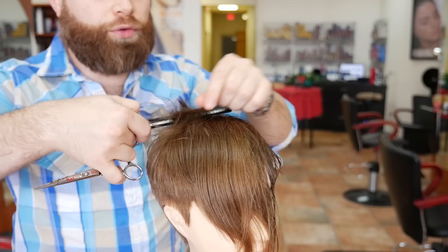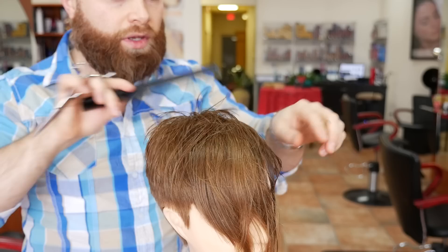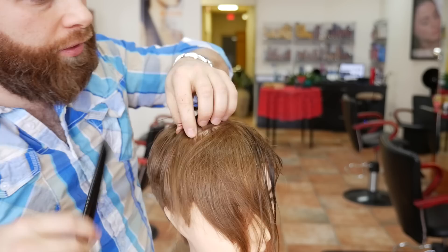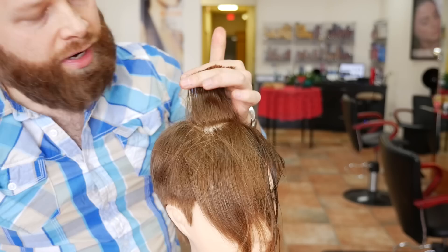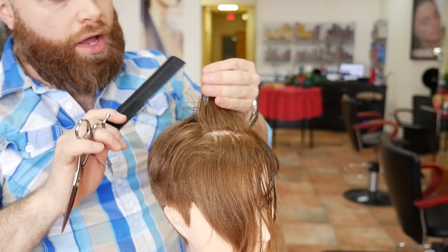For the top now, we're going to hold this straight up because we have our guide, and our guide is going to be what we cut from here going forward. We're going to hold this right in the middle. We're not going to go into the sides or the corners yet, and we're going to cut it straight across. What we're going to do now is slightly over-direct, which means pull back towards us a little bit, which leaves the front longer. Remember, we want to leave a little of that length in the front, and that's what's going to give us that longer look. I'm pulling it back towards me, which is called over-direction, and that is what leaves a little bit of length in the front.